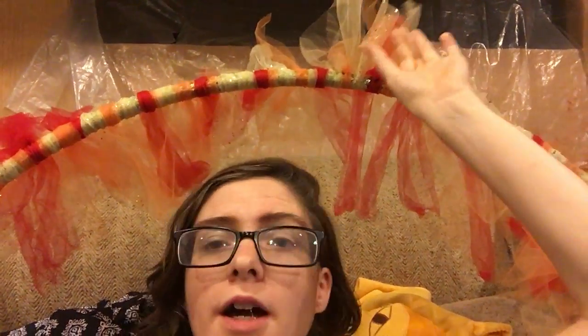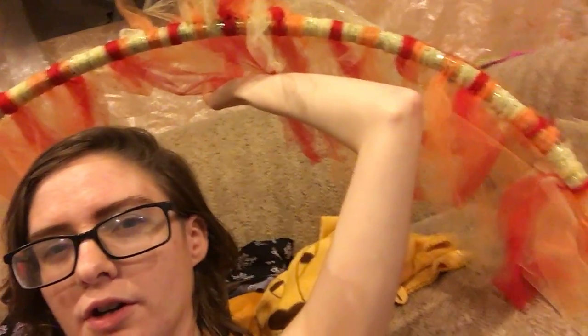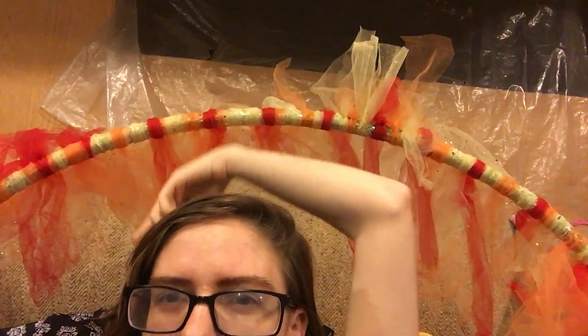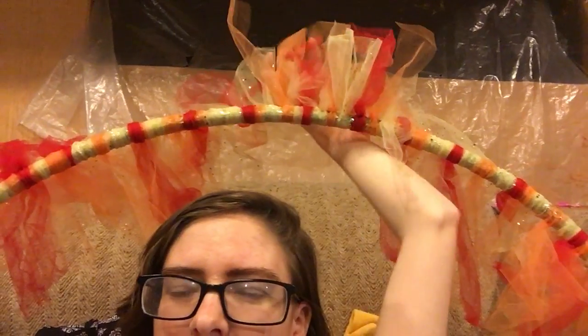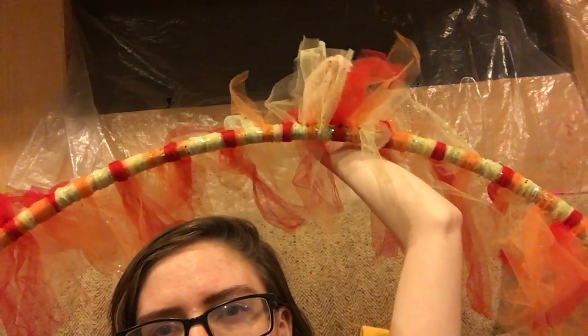You cut it, you fold it roughly in half, and you tie it around. The key to making it look decent — and not like you just tied a bunch of tulle around a tutu and called it a day — is to purposefully cut them uneven and make sure they are very random. There's no set pattern, except that I have red every four pieces, but otherwise the orange and yellow vary, and they're cut at different lengths.